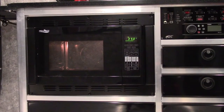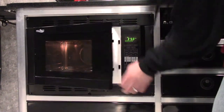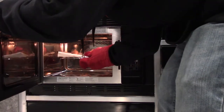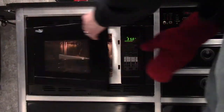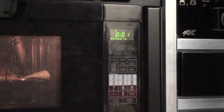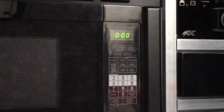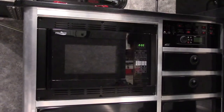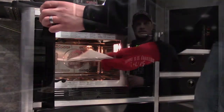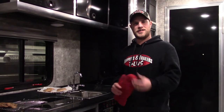And it's time for the cookies. And now we wait. And just like that, the cookies are ready to eat.